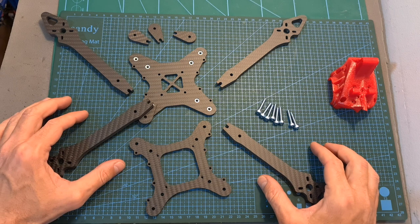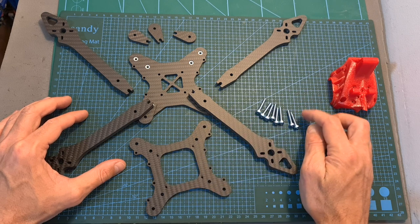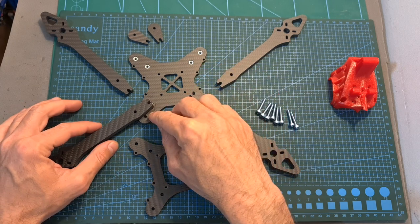Assembling the frame is quite simple. Each carbon fiber arm is mounted between the bottom and middle plates, secured using two M4 screws, and the carbon fiber spacers are placed on top of the front two arms and underneath the back ones.